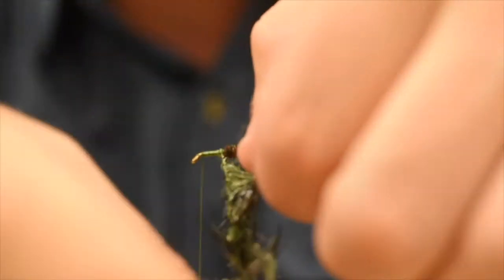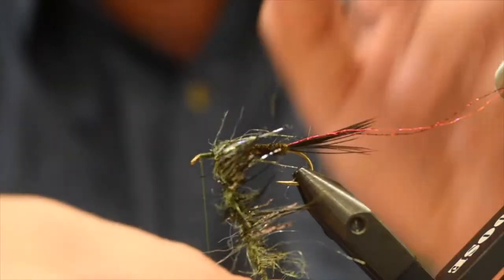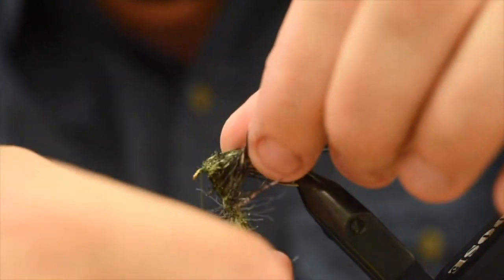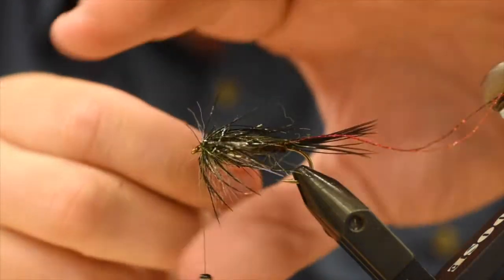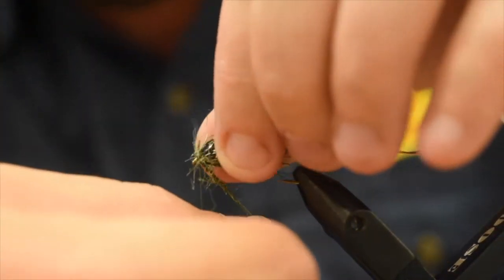All I'm going to do now is take a couple wraps, get it positioned, and do touching turns all the way forward, palmering it back as I go. Looks a little unruly, a little crazy right now, but once this dries and it puffs back up — you saw it at the beginning — it's a pretty cool looking fly. Just one turn in front of the next, nice and tight. My main body was only about two-thirds of the hook shank, and I left myself about a third to put this loop in.